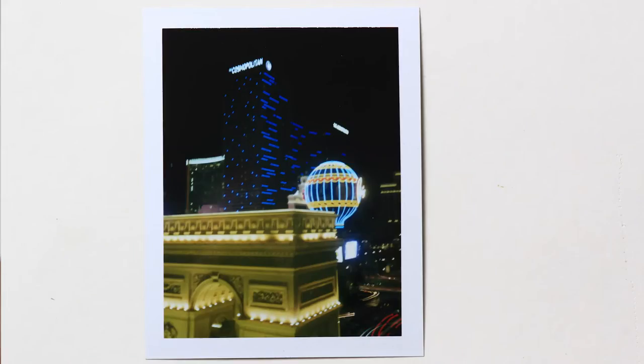Then I tried holding it open for 20 seconds, and those look a little blown out. So most of the exposures I did were around 12 to 15 seconds.